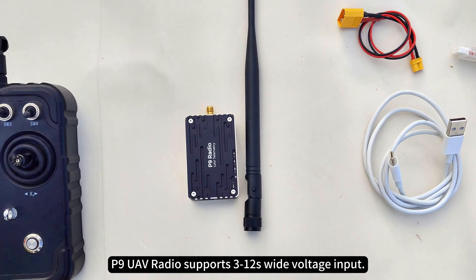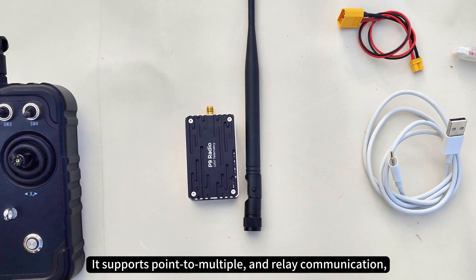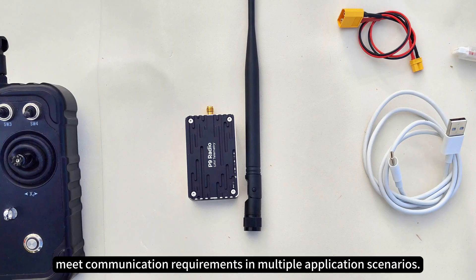The P9 UAV radio supports 3–12S wide voltage input. It supports point-to-multiple and relay communication, meeting communication requirements in multiple application scenarios.